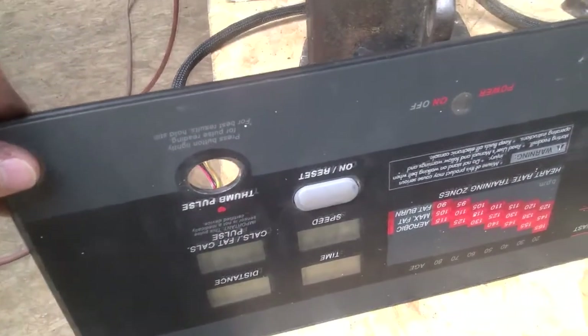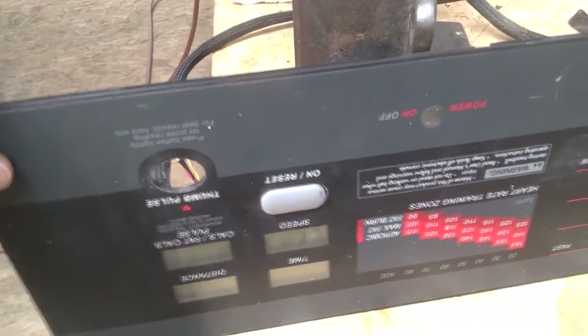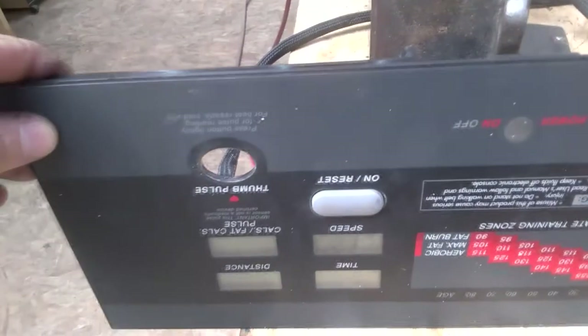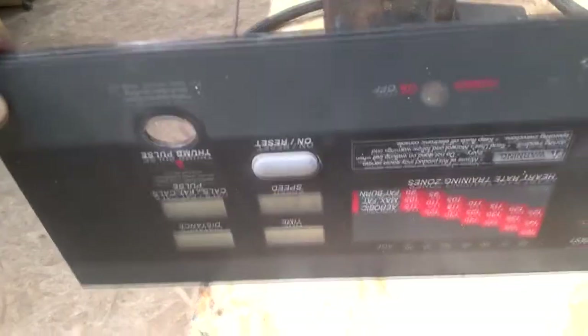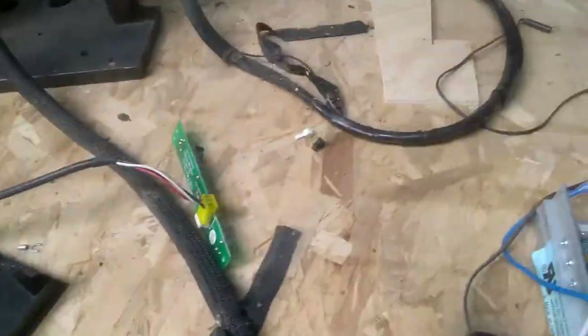This has a reset button — I know it's upside down. This is a pretty cool feature: when you first plug it in, you have to set the speed all the way to zero and then reset it. That way it starts off at zero, because if you're on the treadmill you don't want it starting off really fast. Treadmill potentiometer is at zero — press reset, being careful not to touch anything.